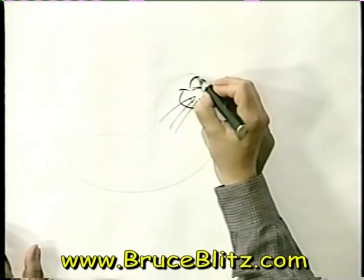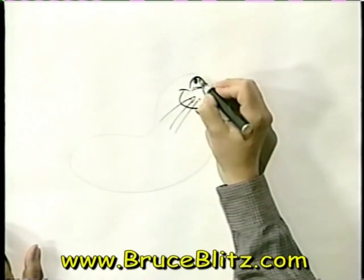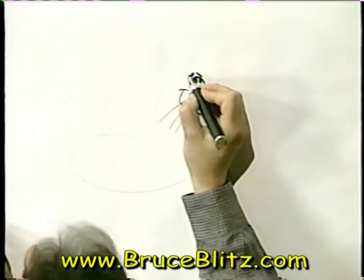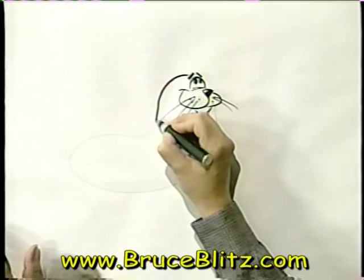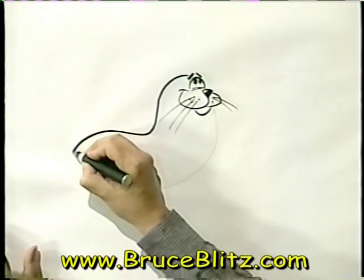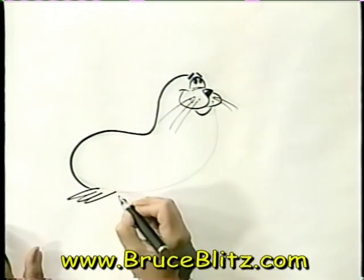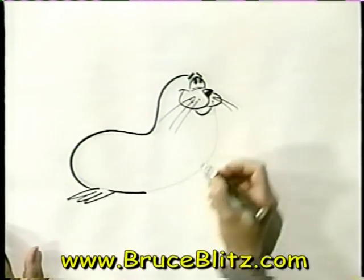Now, for his eyes, we're going to have him looking up at the trick he's performing, which you'll see in a moment. Now, we're going to go over that line that we started with the pencil and define it with the marker. Come all the way around and stop. Now I'll put his flipper in here, in the back, and continue that line and stop.